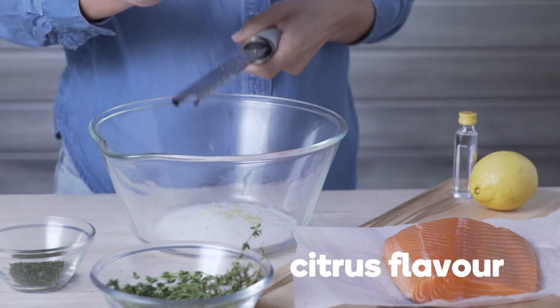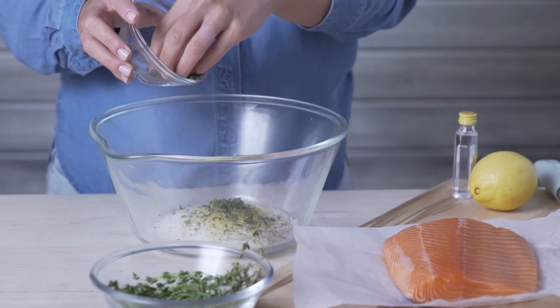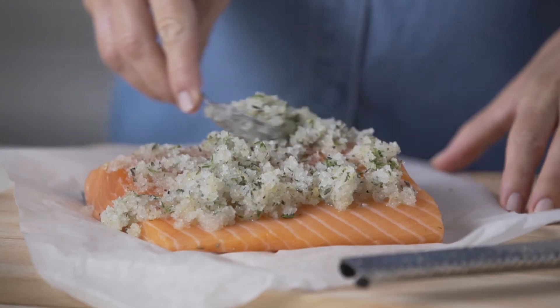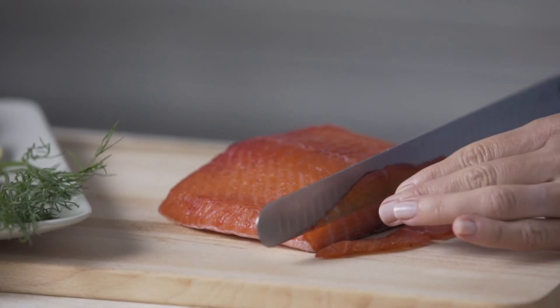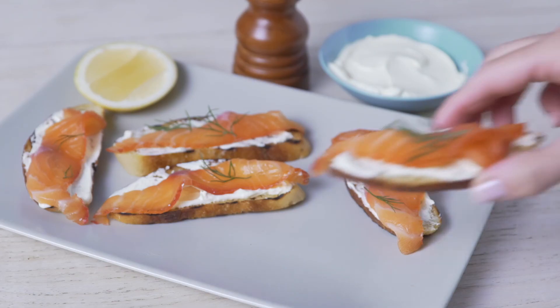For a tasty citrus alternative, mix lemon zest, black pepper, fresh thyme and gin with the salt and sugar. Follow the same steps to cure the fish. You can then thinly slice the flesh from the skin and serve, or store in the fridge for up to seven days.